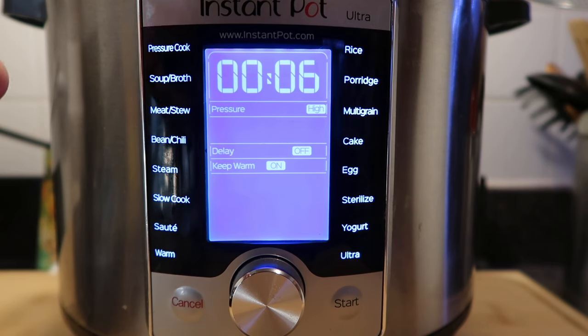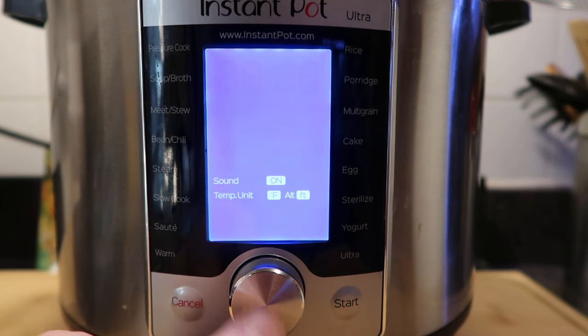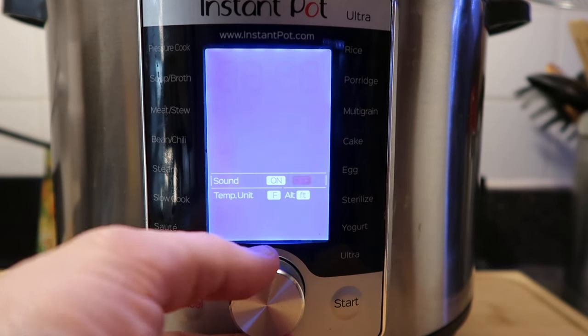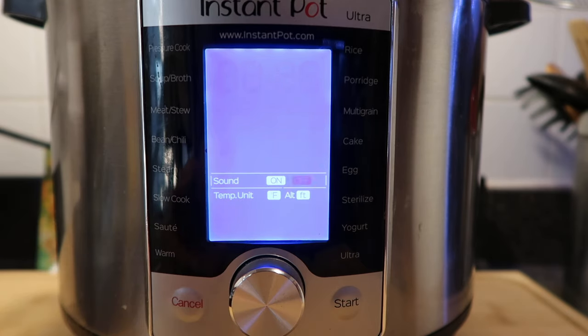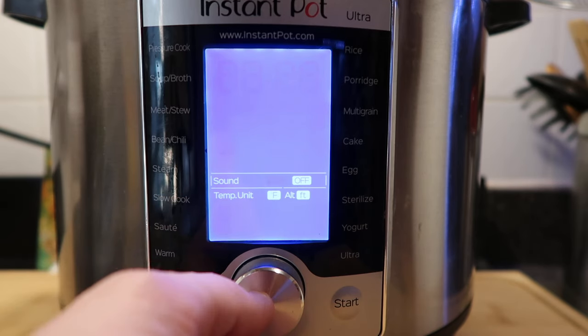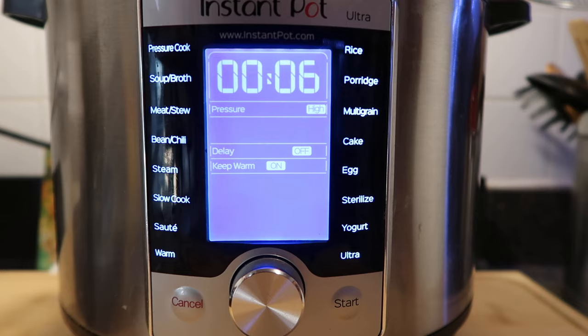To turn the sound on and off on the Instant Pot Ultra, just hold the dial in — push it with your thumb and after about five seconds it'll go to a settings screen. You can then adjust the sound by turning it on or off. Whatever is flashing on screen is what you're selecting. Then hit the start button and your sound setting will be saved.